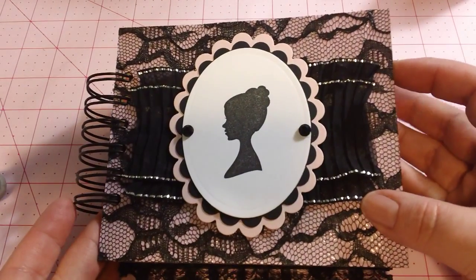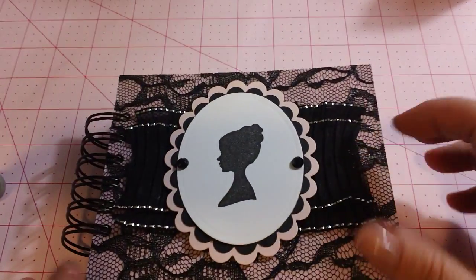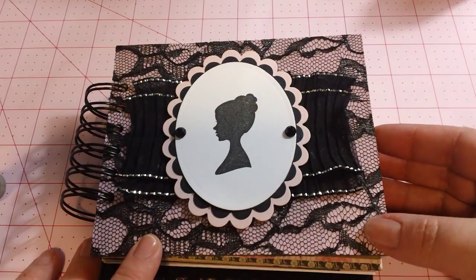Hi everyone, it's Kara. I have a mini to share with you. I am making this, or have made this, for a friend over at Mini Album Scraps. And she likes pink and girly things, so that's what I went with.